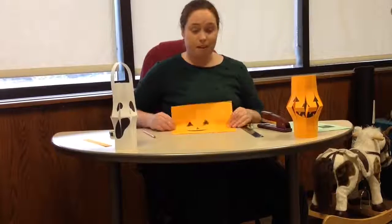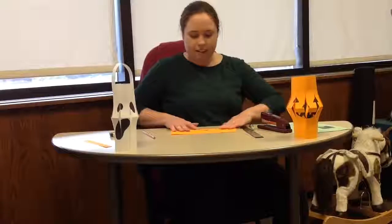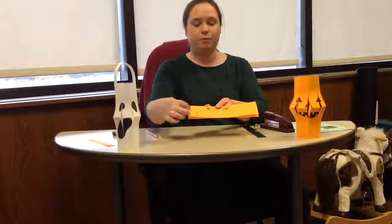Now I am going to fold my paper in half with the face on the inside, and I can see all the lines I drew at the start. So I am going to cut the lines, but I am not going to go past the first line I drew at the top of the page, just like this.